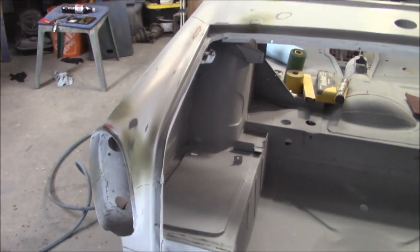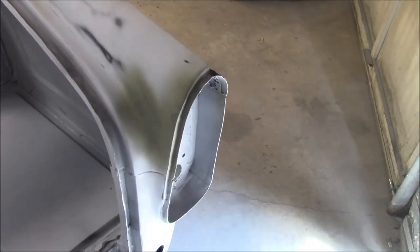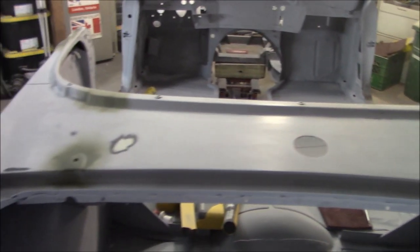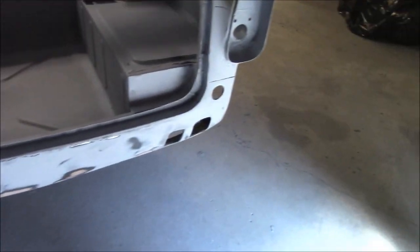We're just about to spray the next couple coats of primer. The bare metal areas I sanded through are covered with some etching primer - that's the green stuff you see there. We're going to add probably a couple more coats of high build primer and go from there.